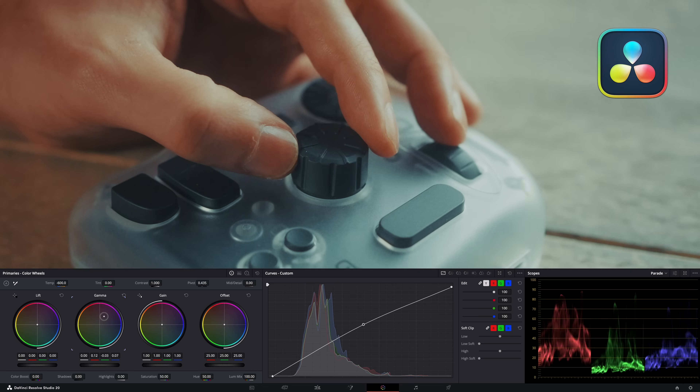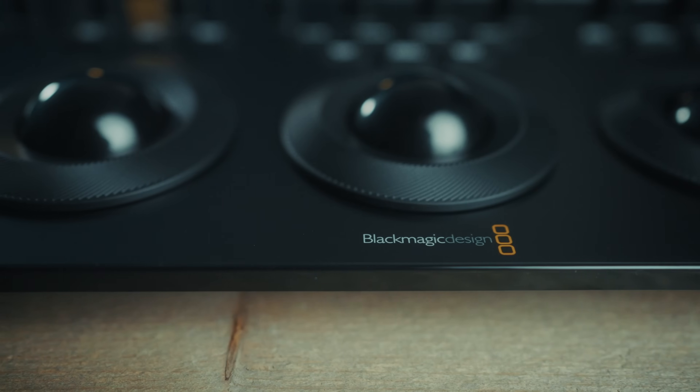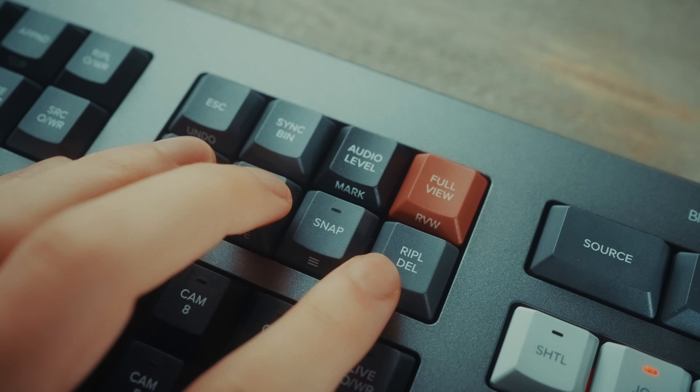The Tourbox is an all-in-one editing and color grading solution for DaVinci Resolve. Let me show you how it works, how I've been using it in my workflow, and how it's different compared to the DaVinci Resolve speed editor and color panel. I made a video about those two a while back, and they're great — but one big problem is that you can't remap the keys on those devices. A quick thank you to Tourbox for sending me one to try out. I've been using it for 3–4 weeks.